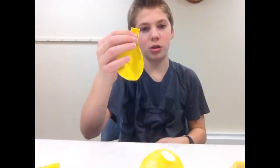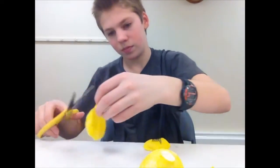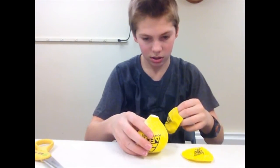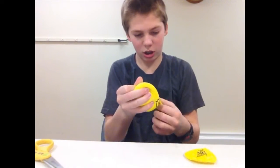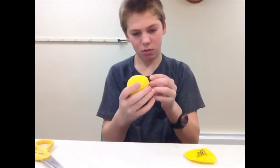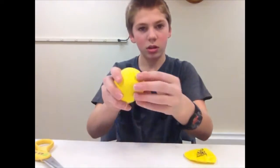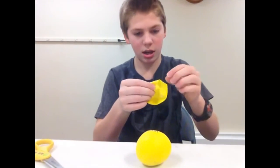Now take your other two balloons and cut those in the same place, or a little bit farther down. Now that we have that done, take it and stretch it over your one balloon that has the powder in it. This can be kind of tricky sometimes. Once you get that first one though, the second one's a little bit easier. Stretch it all the way around so that it's double layered, and then just to be safe use that third balloon and do the same thing.